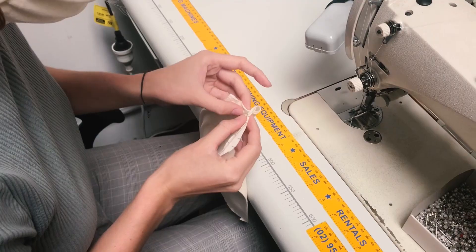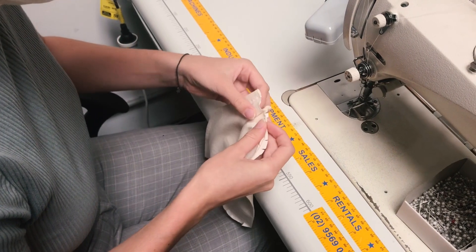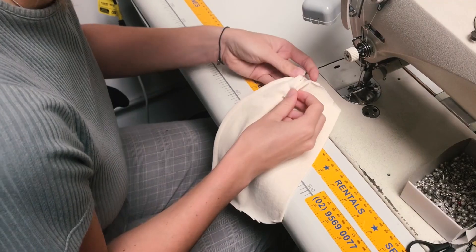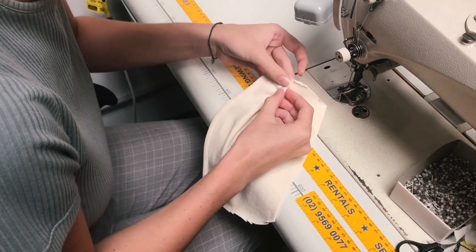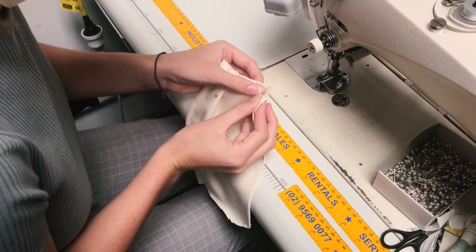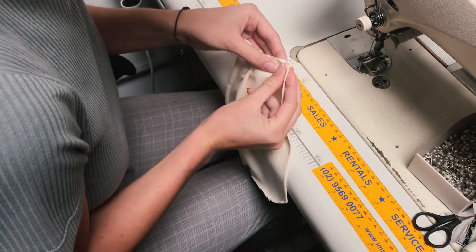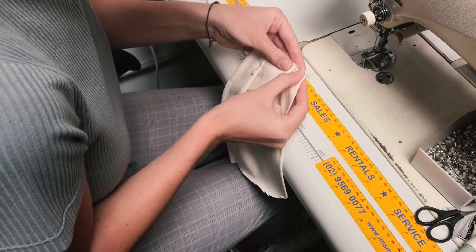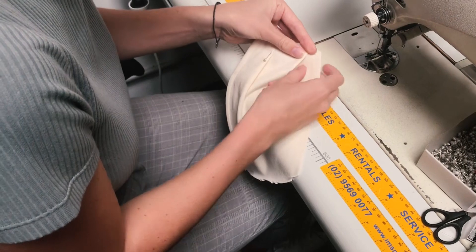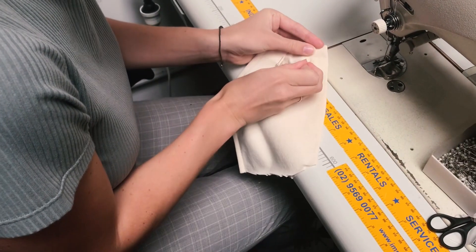Now let's make our pleats. Use the notches provided on the pattern and fold the pleats so that your pleats point down. Pin your pleats in place. Because we've cut these on a grain that we would not normally cut jersey on — we've cut it on the opposite grain — we're now dealing with the stretchy part, which is the side bits. So we just have to be careful that it doesn't stretch out. Pin those three pleats down.